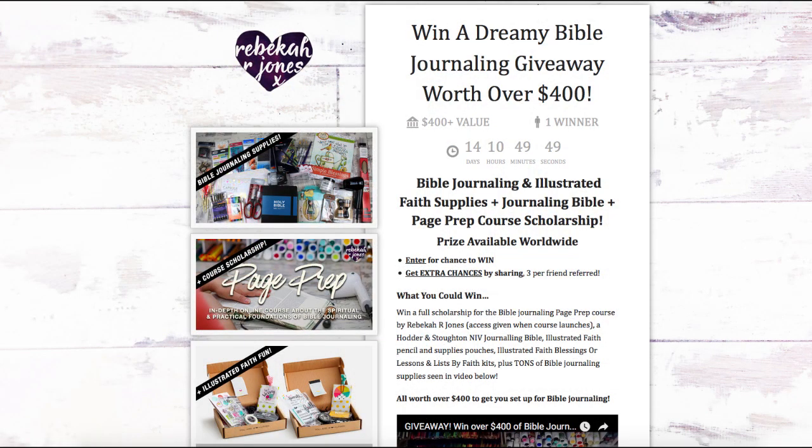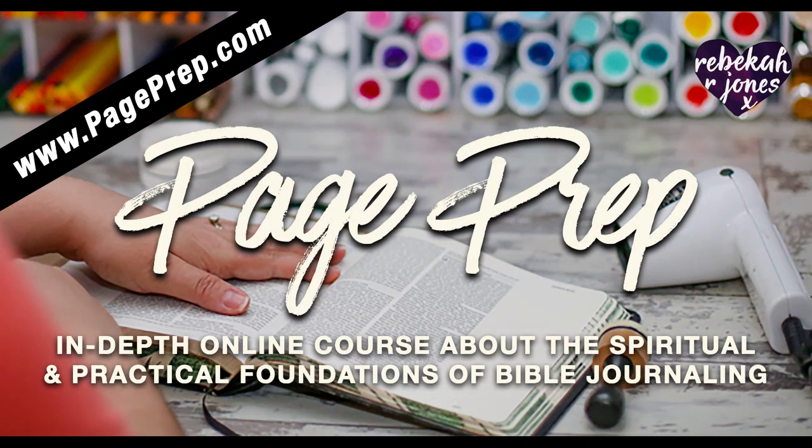I have the biggest giveaway going that I have ever done, and if you are watching this before August 18th, 2016, you should head over to giveaway.rebeccarjones.com and you can enter. And the reason is because I am announcing my new course, PagePrep. Go to pageprep.com and you can see the details about that as I release it.